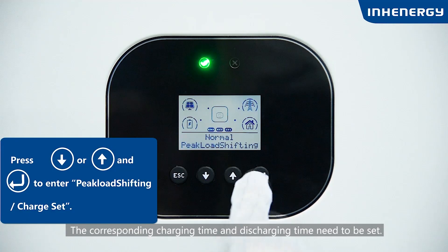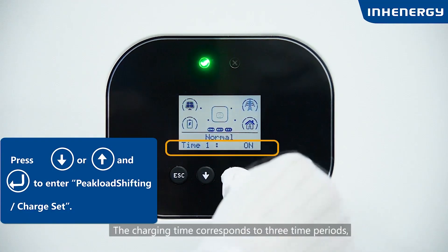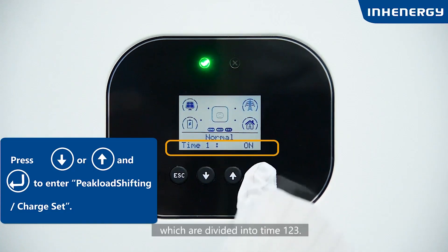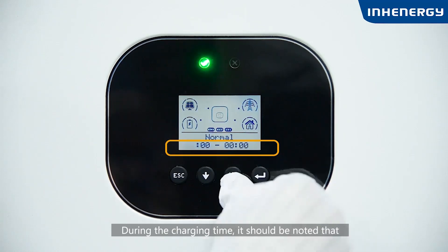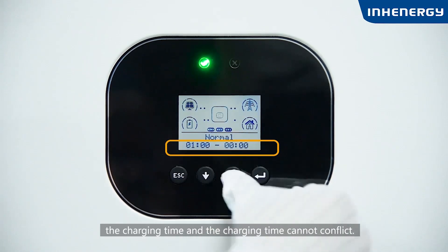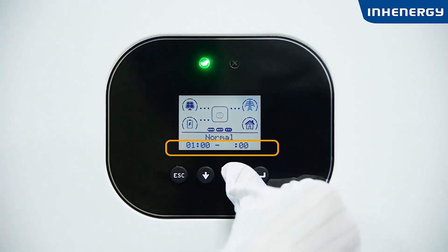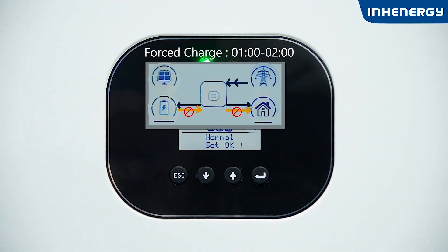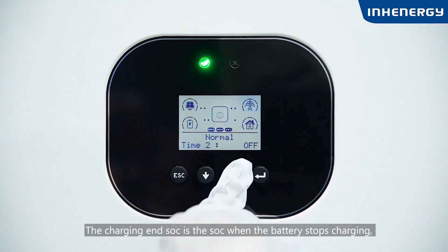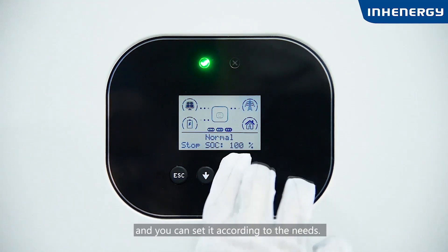The corresponding charging time and discharging time need to be set. The charging time corresponds to three time periods: time 1, 2, and 3. During the charging time, note that the charging times cannot conflict with each other. The charging SOC is the SOC at which the battery stops charging, and can be set according to your needs.